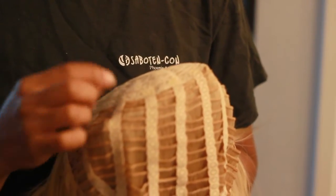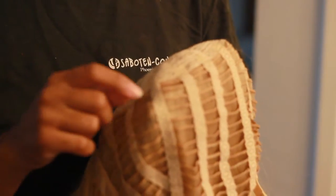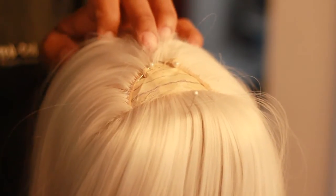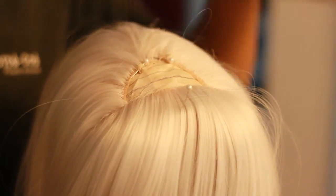They're only attached on the elastic pieces that stretch around your head and they're just sewn in there. So you just take a seam ripper, or you can take fingernail clippers or something like that, and just detach the threads and then pull out your weft. Here is one of two wefts that I took out of this portion of the wig right here.